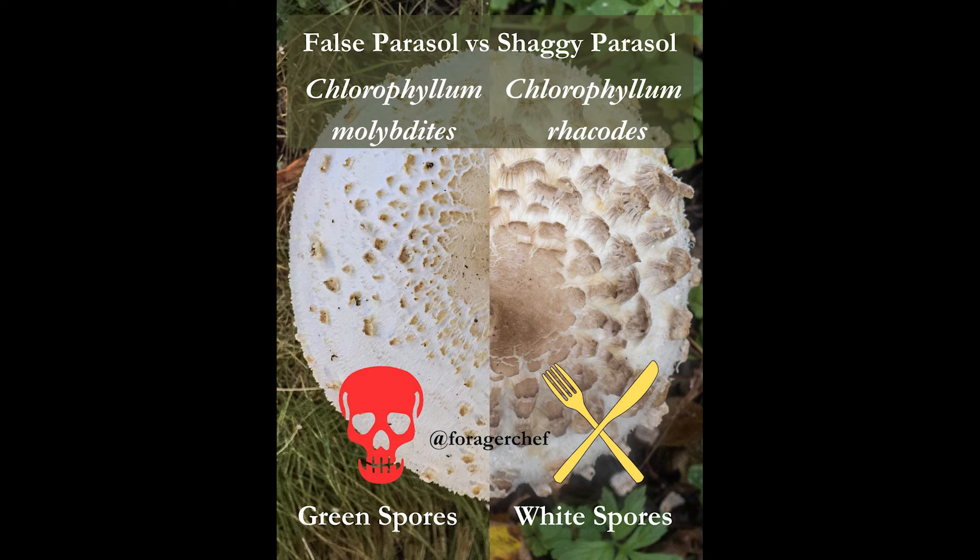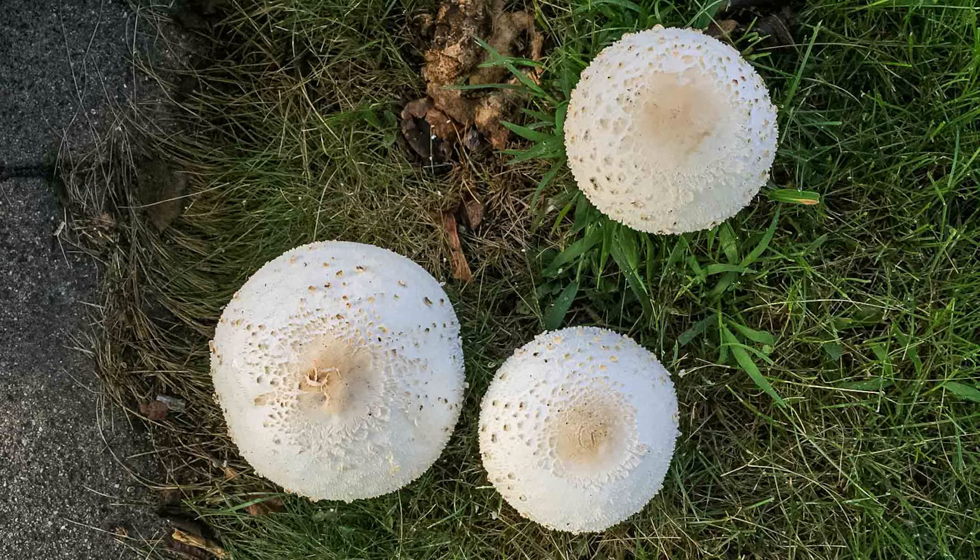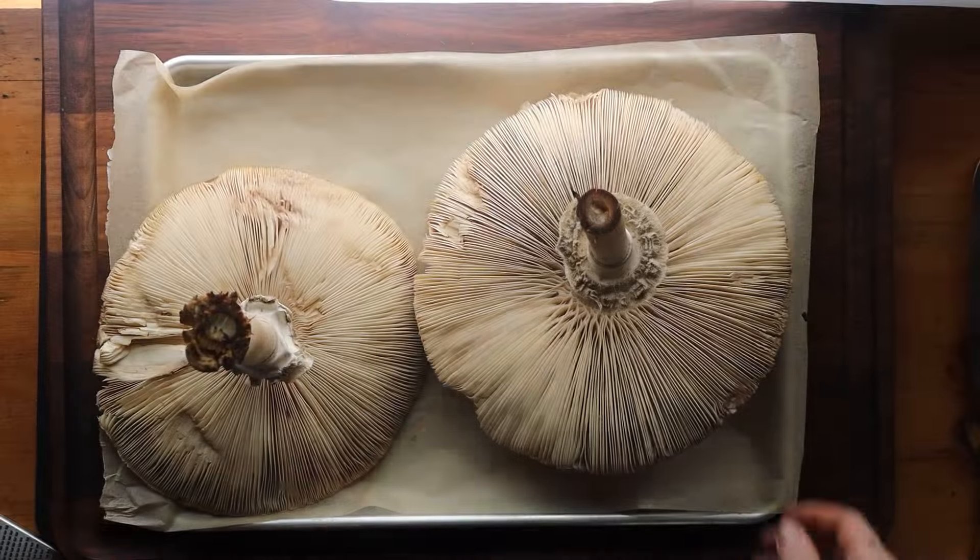Molybdites is going to grow more in yards and things like that, and the cap is less shaggy. This is Molybdites — it has green spores under the cap. Mostly you're going to see these in yards all around. The caps are less shaggy and they're going to have a noticeable green spore print.